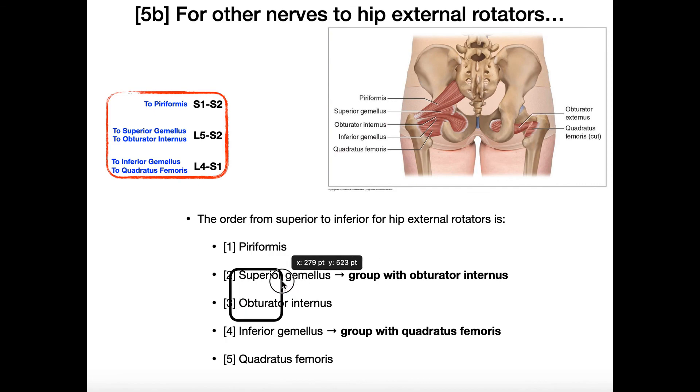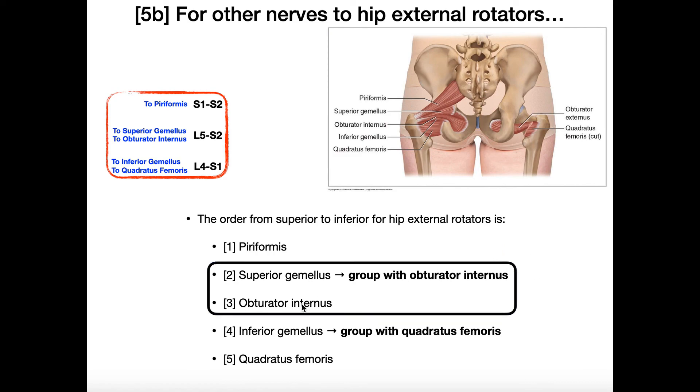The nerve to obturator internus, with nerve roots L5 to S2, is also going to innervate superior gemellus. Depending on the source, you might see both muscles listed under nerve to obturator internus, or a separate nerve to superior gemellus — however, that nerve comes off of the nerve to obturator internus. These two muscles are right next to each other in the superior-to-inferior sequence and are grouped together by their innervation.